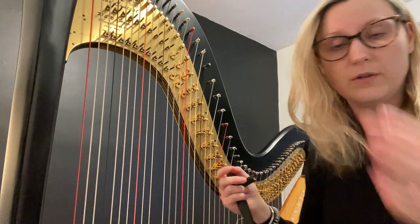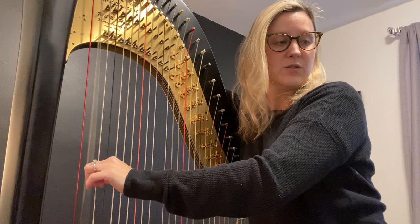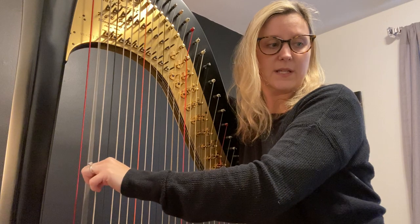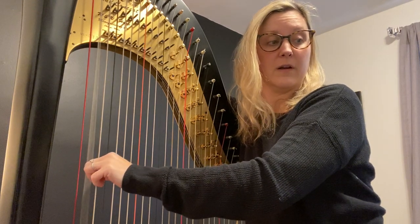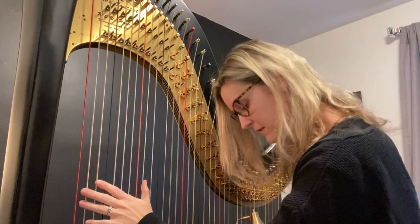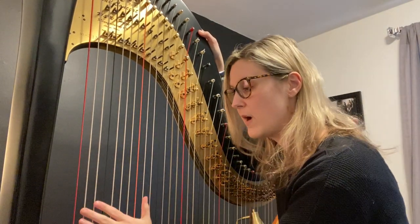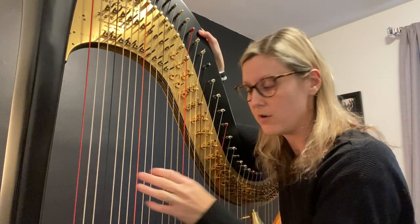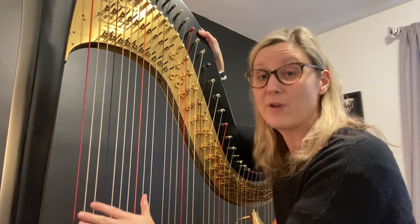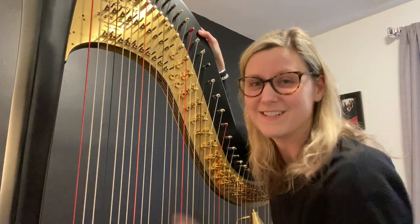I'm going to tune to D-natural. My tuning app says D-flat, but I know I need a D-natural when I play today, so I'm going a little higher to get it up to D-natural. That's a D-flat because my pedal was in the flat position for the other strings. I'm also going to double-check by ear that they match. They're not going to match when you change back to flat, because this D doesn't have a disc.